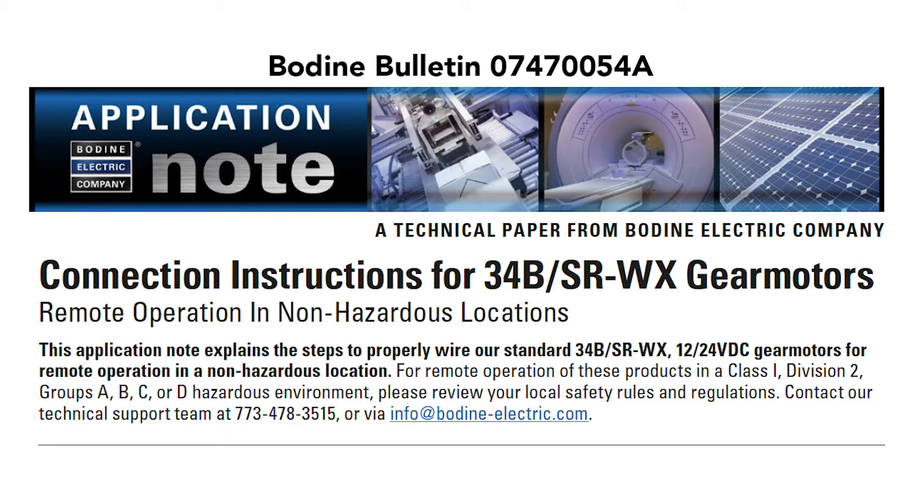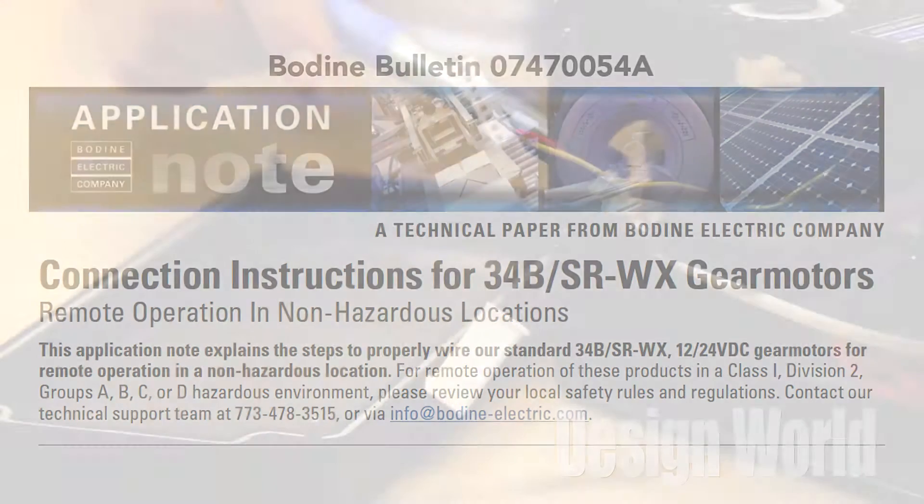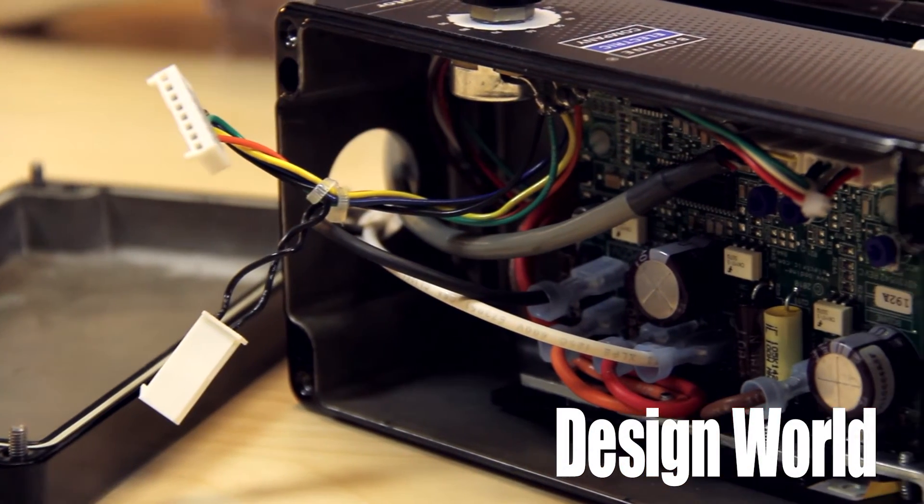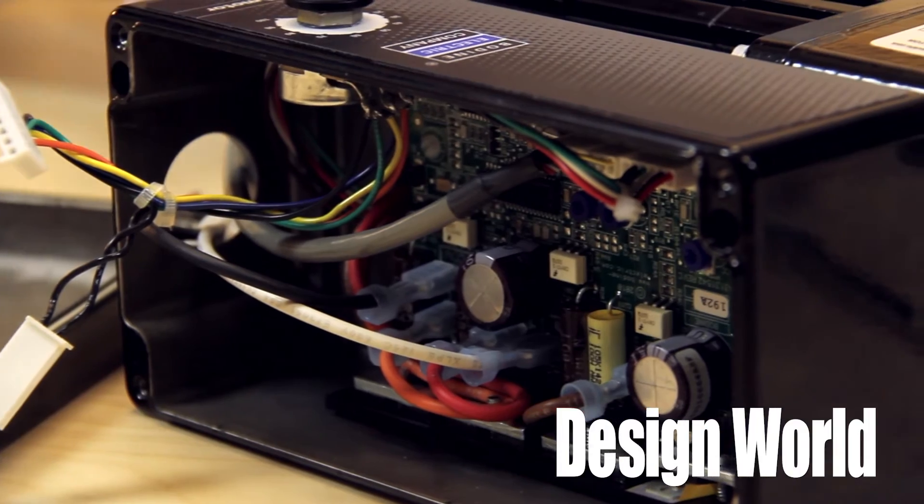Note that other designs in Class 1 Division 2 environments, for example, need adherence to additional safety standards and electrical codes, and more complex wiring because relays, switches, conduit and connections must all meet hazardous location code.